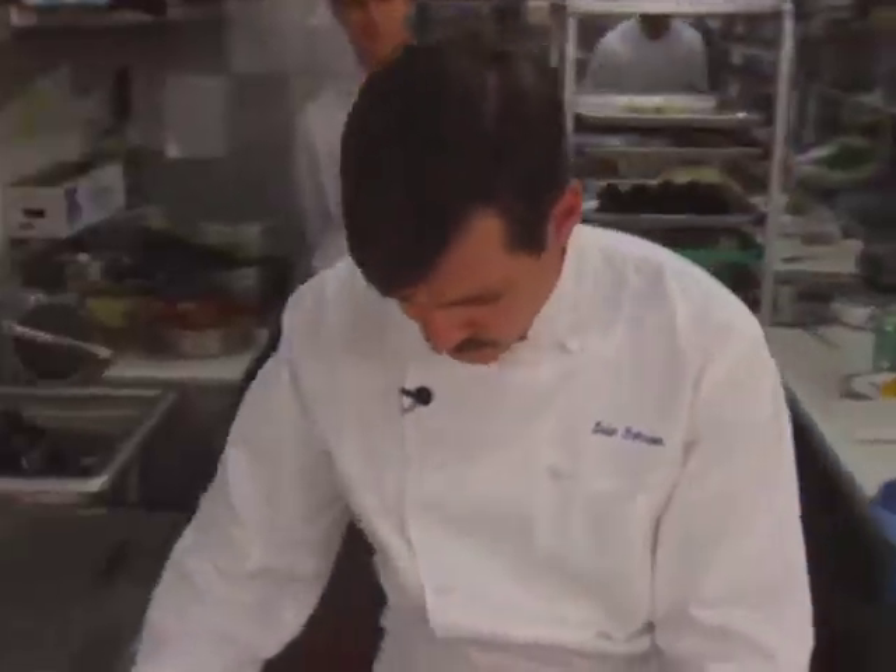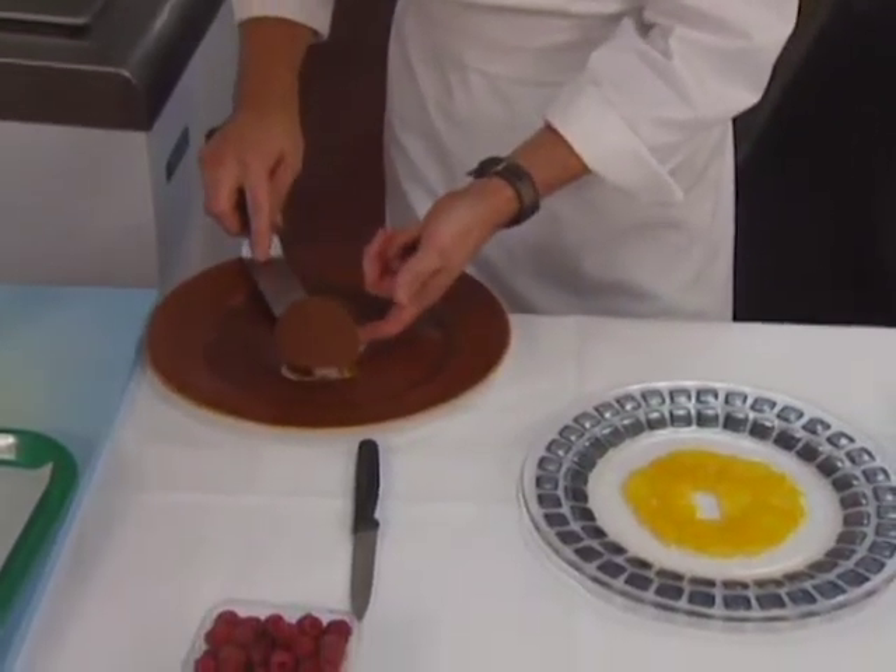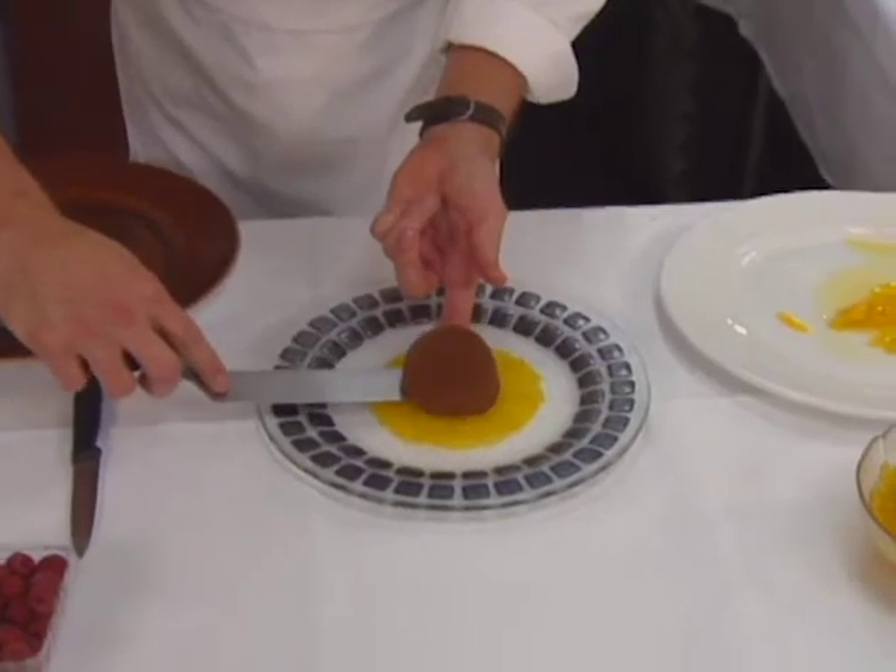Finally, Todd Johnson from the Ritz-Carlton, Naples, prepares a complex dessert of chocolate mousse with ginger creme brulee and pineapple carpaccio.